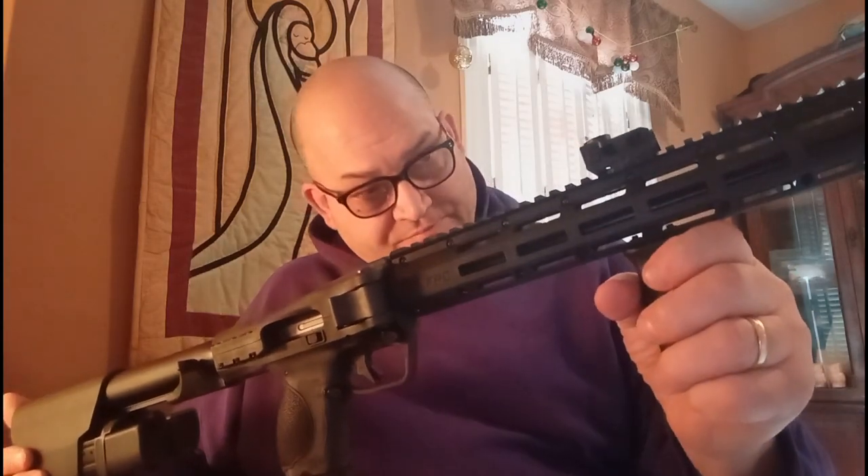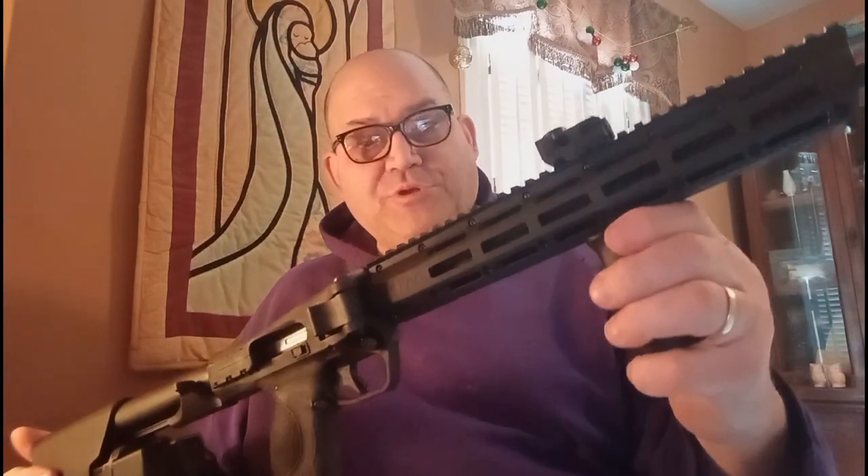Okay guys, now the second laser I put on the Smith & Wesson folding pistol carbine — the FPC carbine by Smith & Wesson — chambered for nine-millimeter. I put the laser where the hand grip is so I can turn the laser on with my thumb. If I put it further up there's no way I could reach it — it's too far up and the locking cam would be in the way. So the second best thing is having it up here.